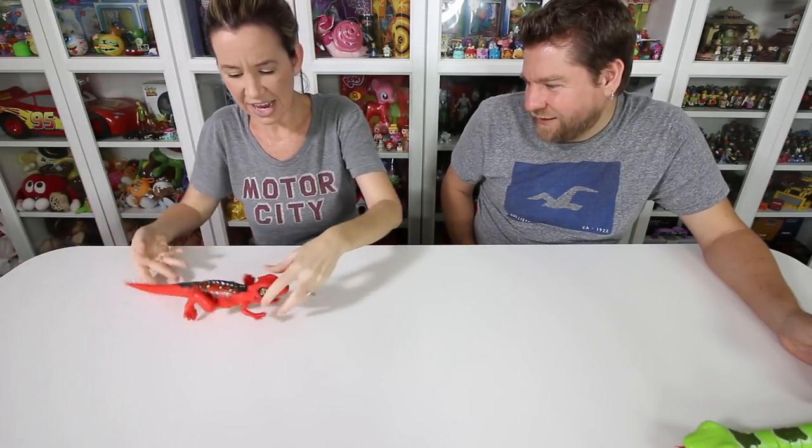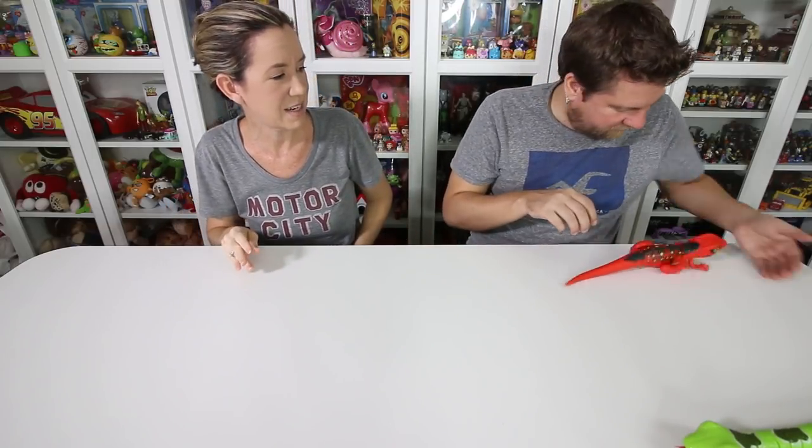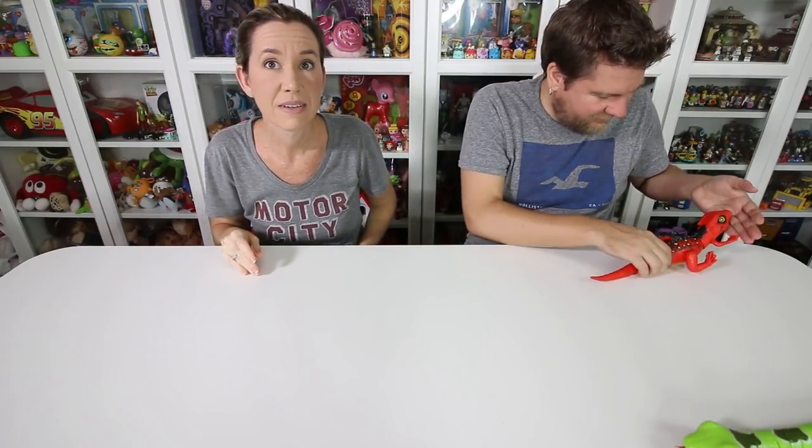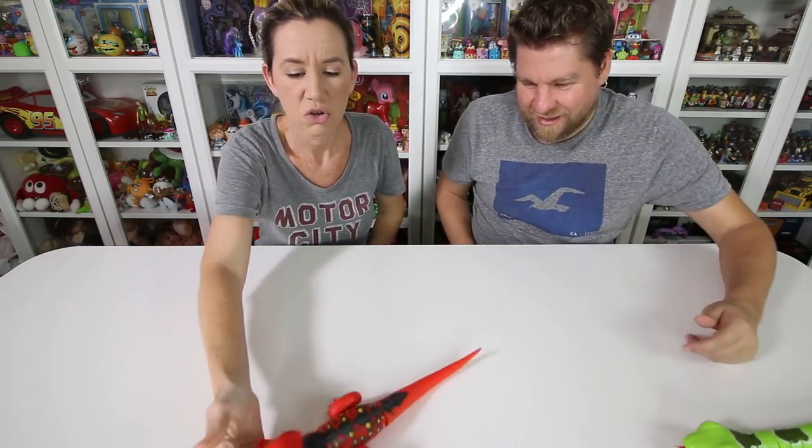Okay, he's not that quick — not as fast as I thought he was going to be. Now tilt his head up to get him to stop. There you go — it works. Come here, little guy. Come here, Robard.